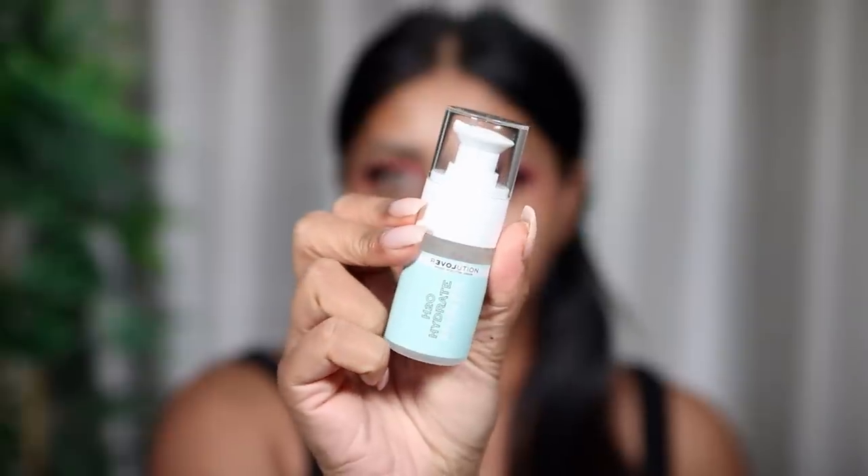I also got this H2O Hydrate Primer — this is £4, it's like a thick gel. Oh my god, this smells really strong! If you're Mauritian, this literally smells like Esky — I'm an Esky! You have to massage it in. It's like Esky in a bottle! I've never smelled that on a product before, but it feels really good on the skin and it's quite tacky too, which is what you want in a primer.